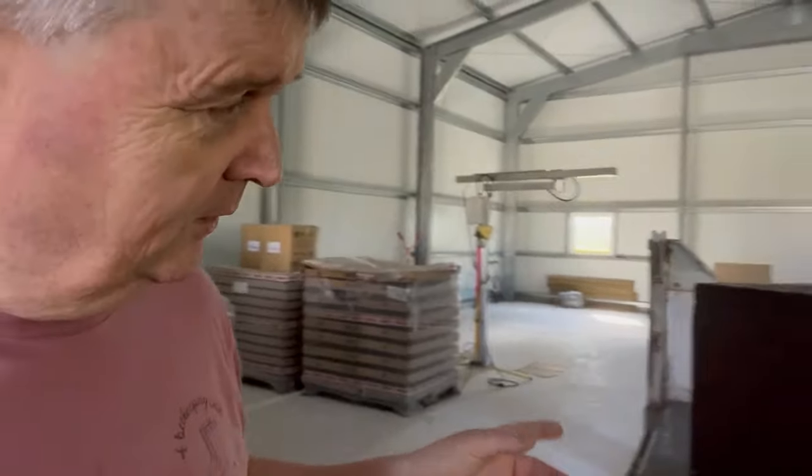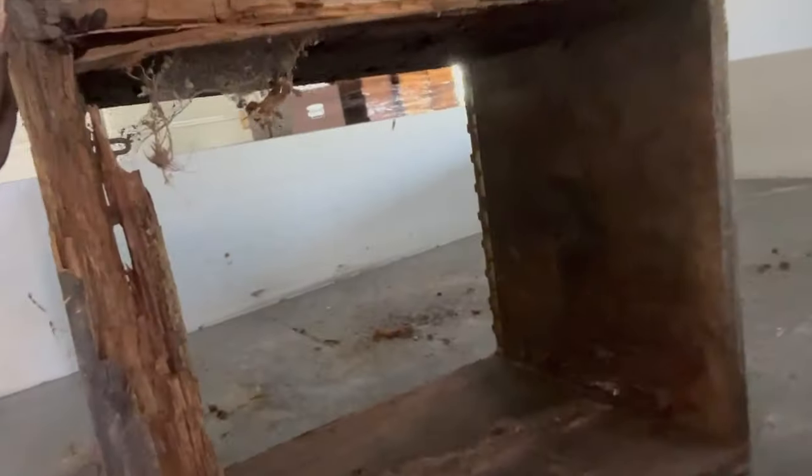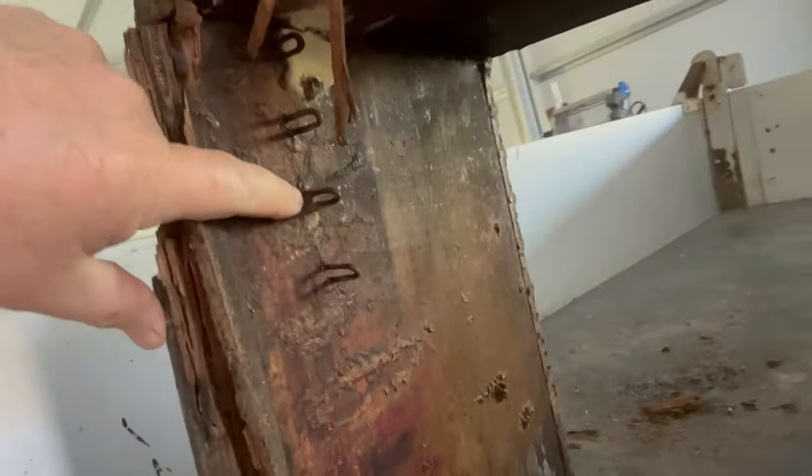Just tidying up the truck and about to put some frames together, quickly waxing them up. I wanted to show you this - it's a hive I made over 12 or 13 years ago when I started beekeeping. Number seven, number seven - it's finally got to go now. We all get this and it's nothing to be ashamed of. It's had a lot of bees in it over the years and hives don't last forever.